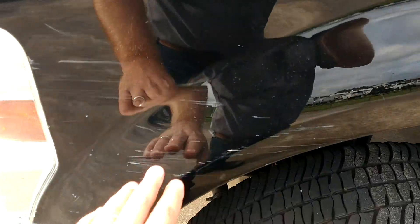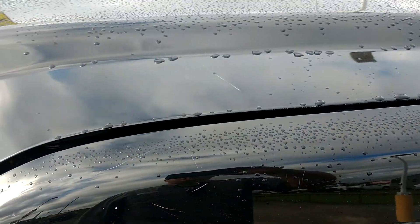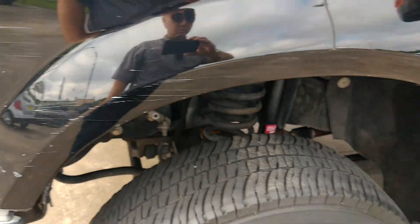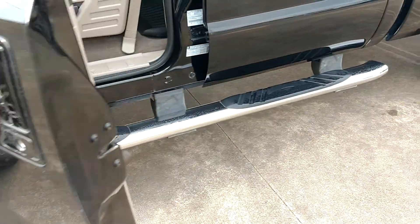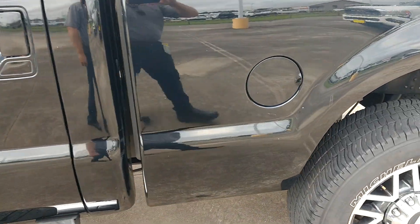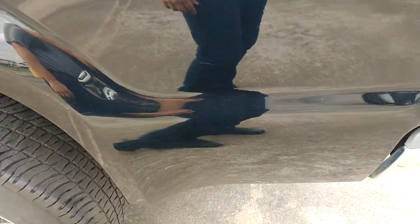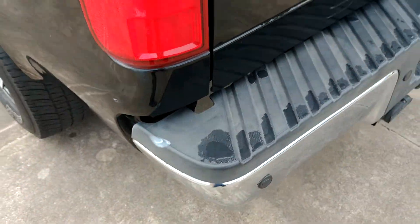There's a little bit of scratches, some chips in the paint. Not really dented, it's like just scratched. On a black truck you can kind of see it real easily — little chips here and there, scratches.